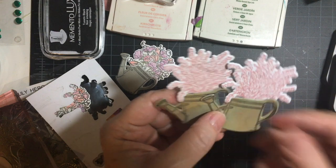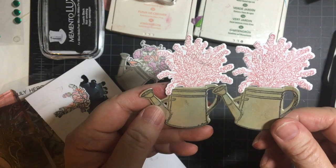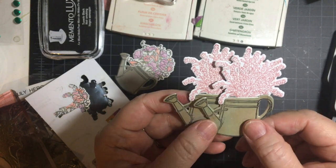So there you go — some wonderful little embellishments to put on spring cards. Thank you so much for joining me. You have a wonderful day. Stay safe and stay well. Bye-bye.